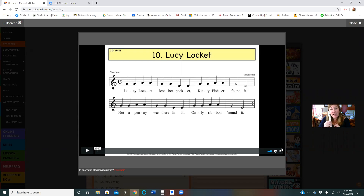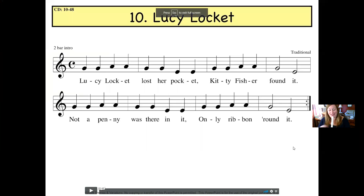Right now I'm gonna play Lucy Lockett without the song in the background. You're just gonna see me in the window and we are gonna prepare on E, set it up, and then lift it to the first note which is G. I'm gonna make this a full screen so you guys can see the notes easier. There we go, nice and pretty. So prepare on E, lift it up.